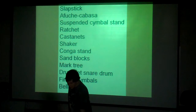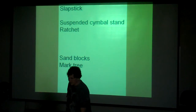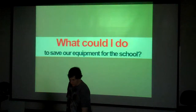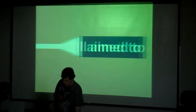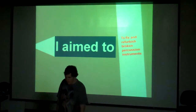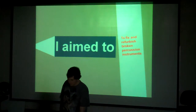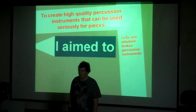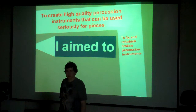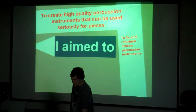Over the course of my senior project I chose to work on five of those instruments. This actually took a lot of time — even though it doesn't seem like many instruments, it involved a lot of work and planning. My first aim was to fix and refurbish the broken percussion instruments. My second aim was to create high-quality instruments that can be used seriously for pieces — I didn't want them to look like kindergarten crafts, so I had to use the right materials and research the acoustics.